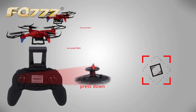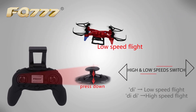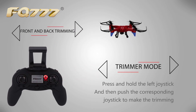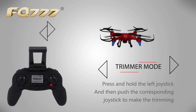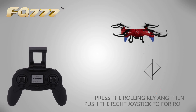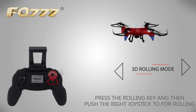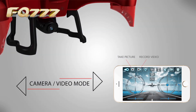High and low speed switch. Trimmer key. 3D rolling mode. Cobra video mode.